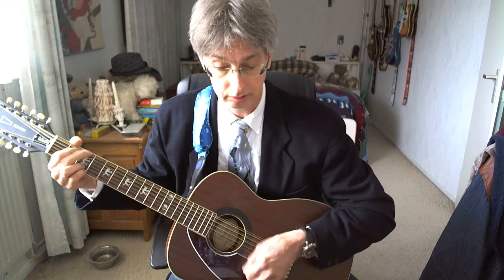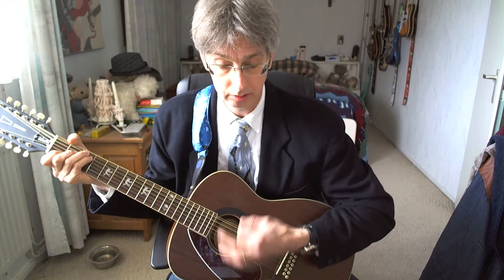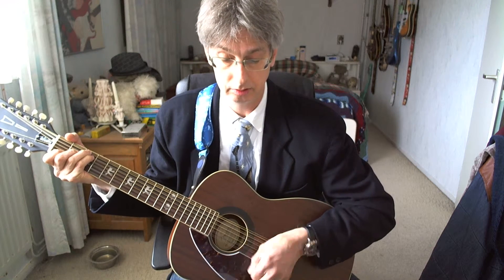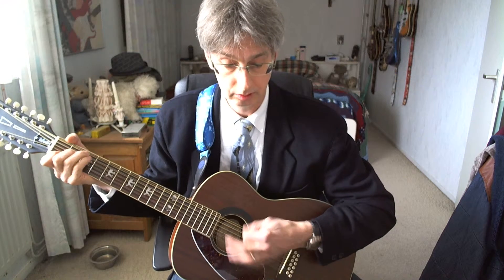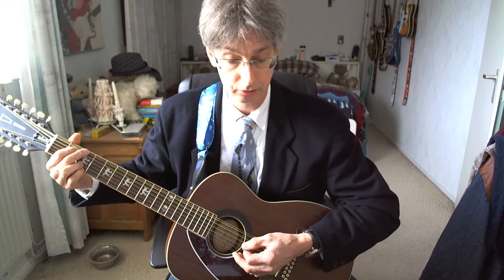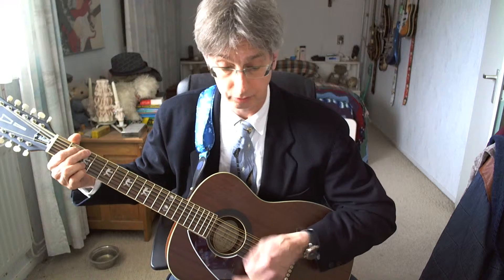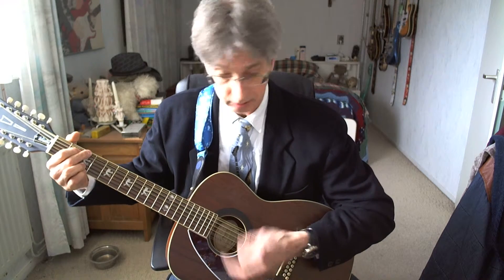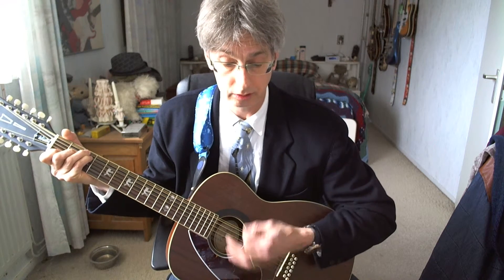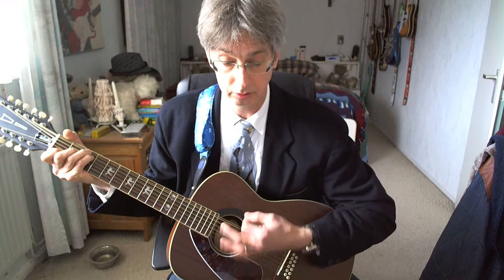We're entering verse number two — I'll play it out for you and then explain it. That's verse number two. The first line is played in exactly the same way as the first line of the first verse. G chord, four counts. C chord. G chord again. And now the long C — three times four counts plus one. And muffled at the end.